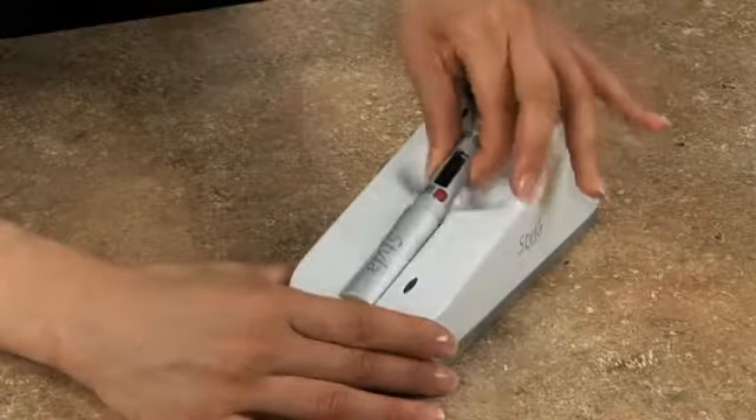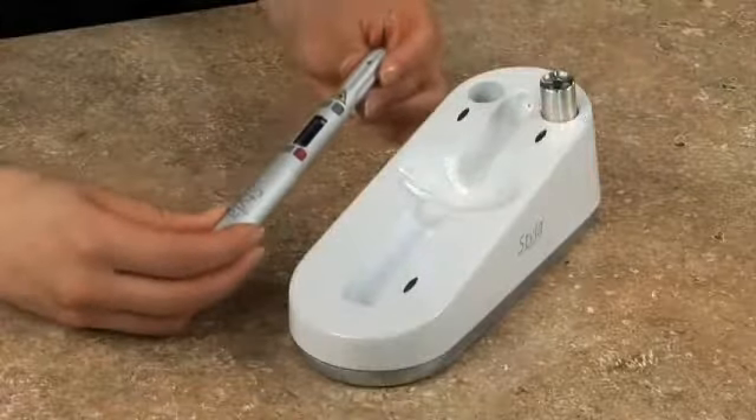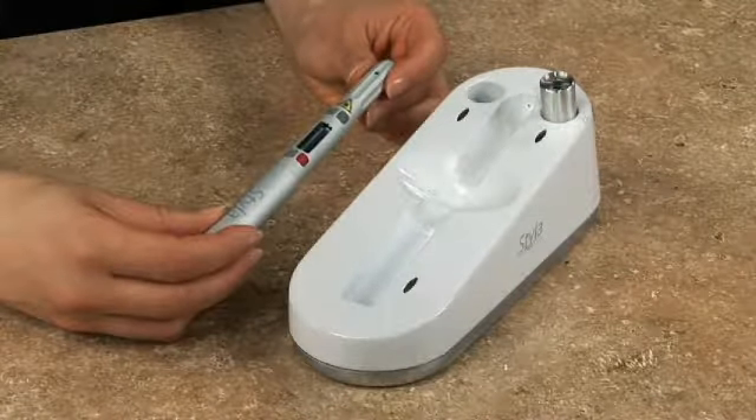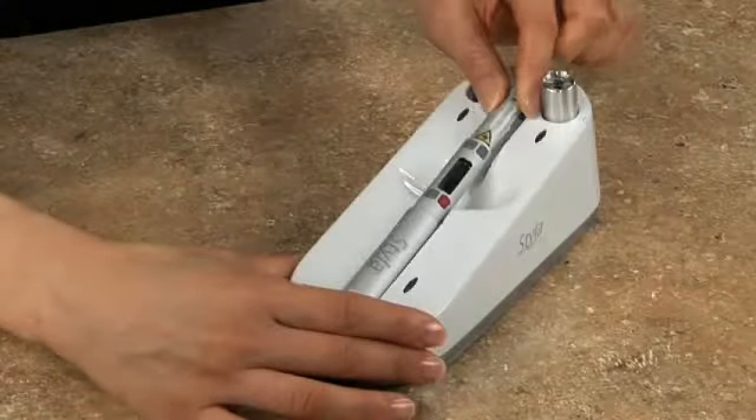By introducing a self-contained and compact soft tissue laser, we achieved what most people said was impossible. Styla's revolutionary microlaser design features a body made of top quality anodized aluminum, so it's tough enough to withstand the daily demands of your busy dental office.